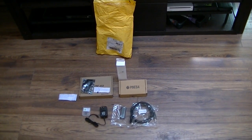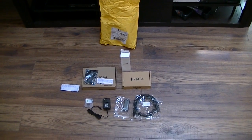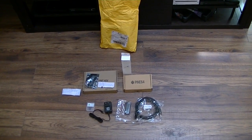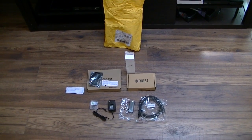Today is July the 2nd, 2016. I just received my package, my Pine 64 that I had gotten from the Kickstarter project several months ago. I finally received it today and I'll just show you what came in the package.